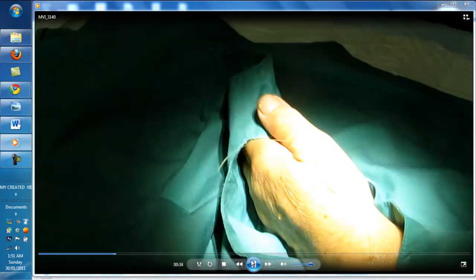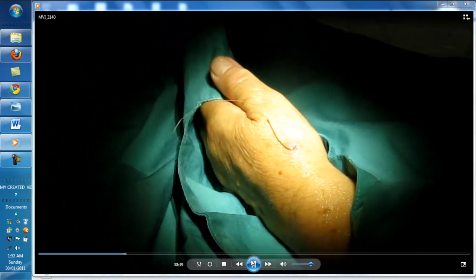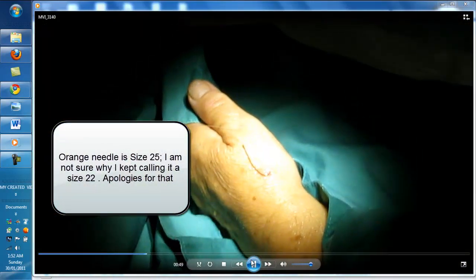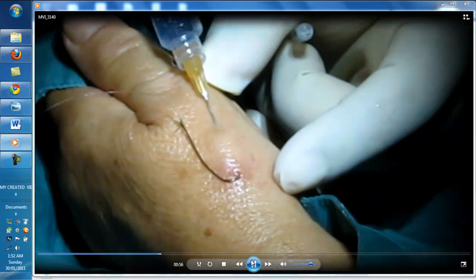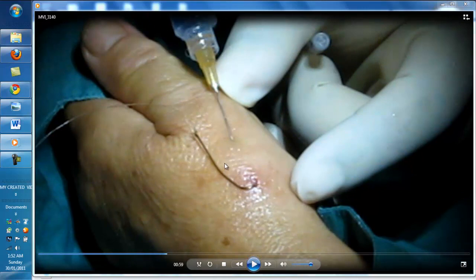All the way. And size 22 — the orange needle, please. Thank you. So this is a size 22 orange. A little sting for you, okay, sorry for that. So raise a bleb where you are going to push and extrude the distal point or the barb of the hook.